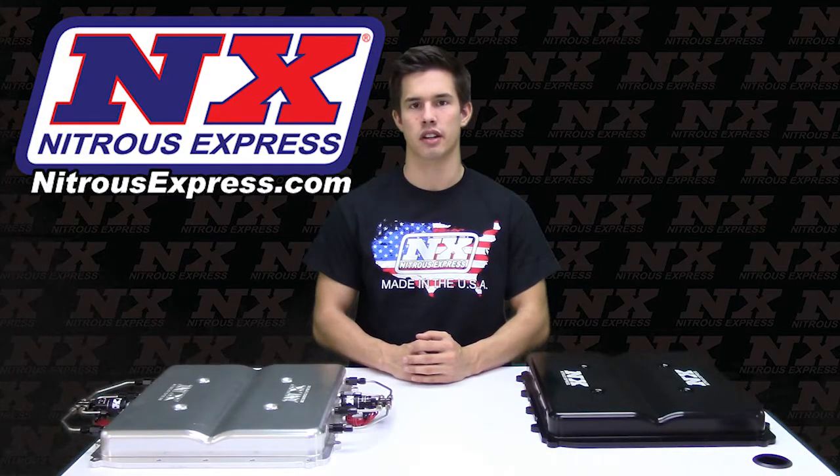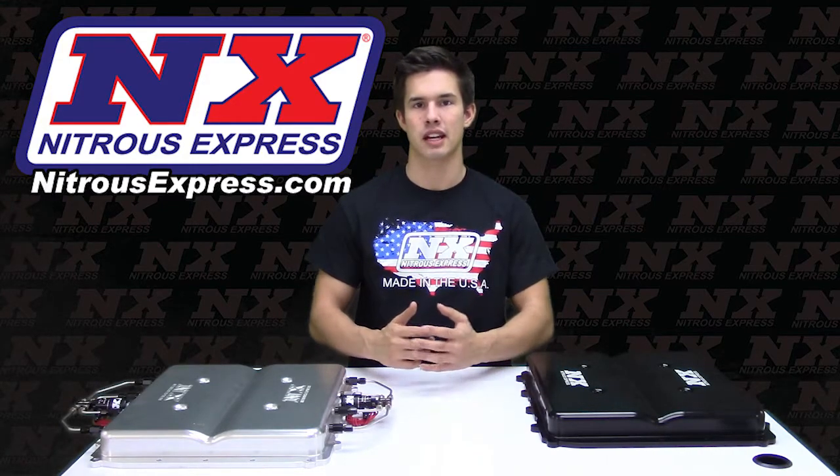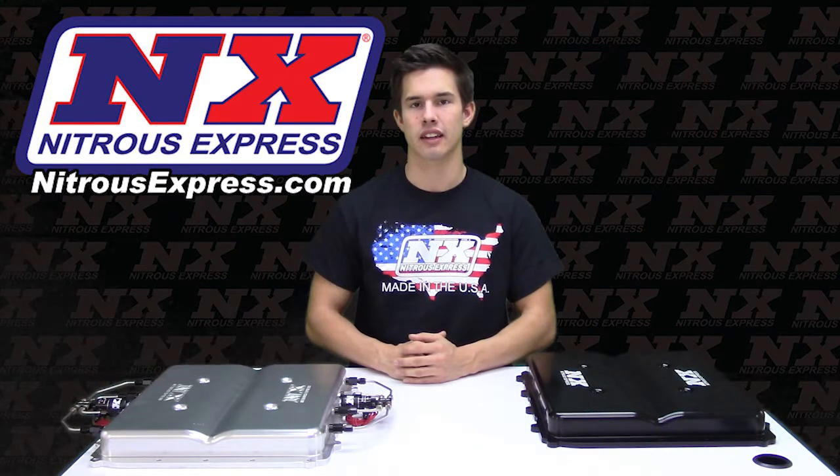For more information on these products or any other questions you may have, check out our website at nitrousexpress.com or give us a call at 888-GO-FAST-1.